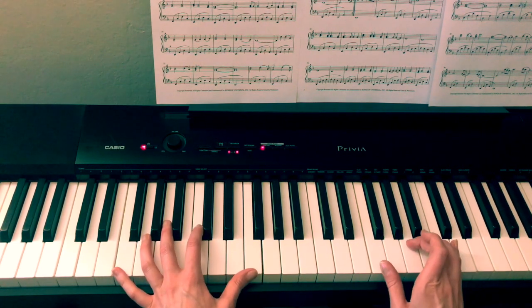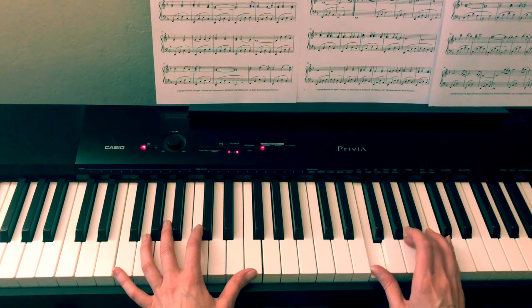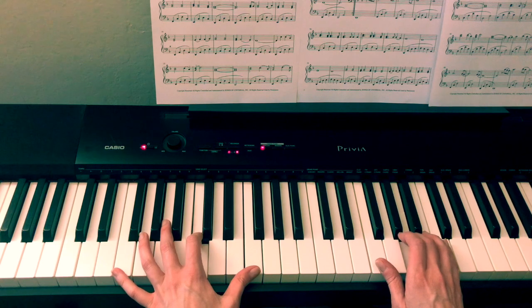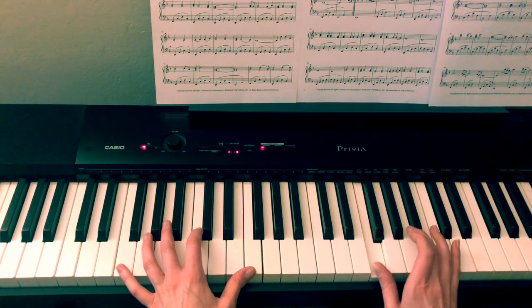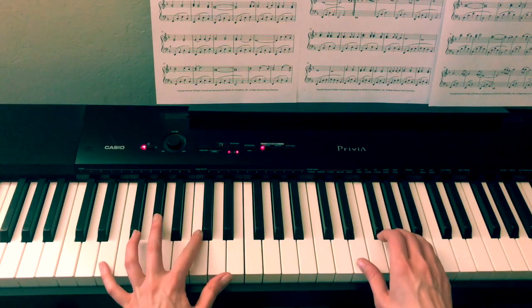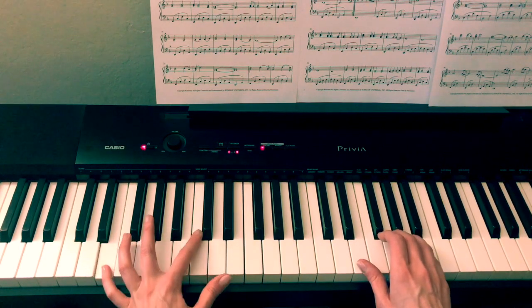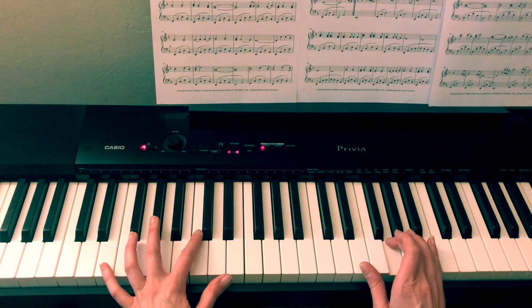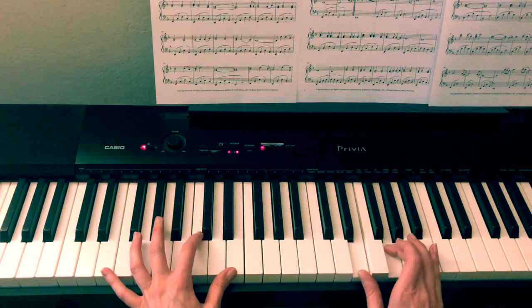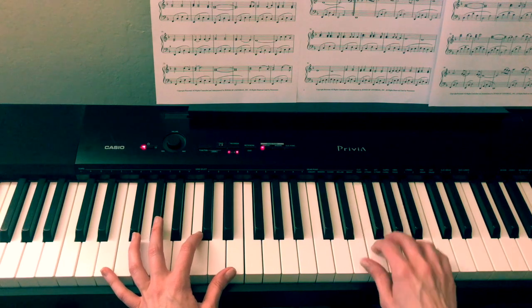And on the right hand we're going to have F and A. So F and A together, and then F, A separate. And then when the left hand moves down to E, we're going to do E and G. So: E, G, F, A, E, G.